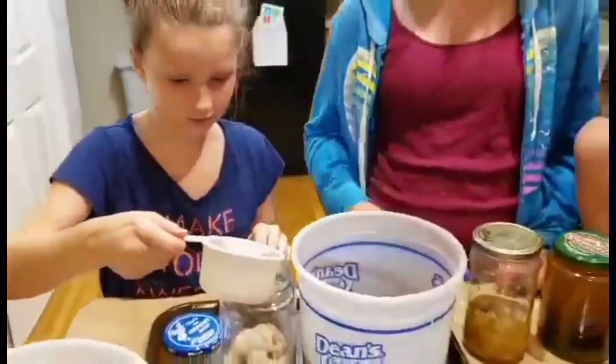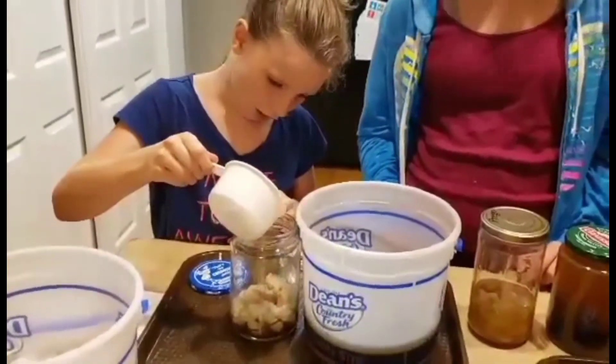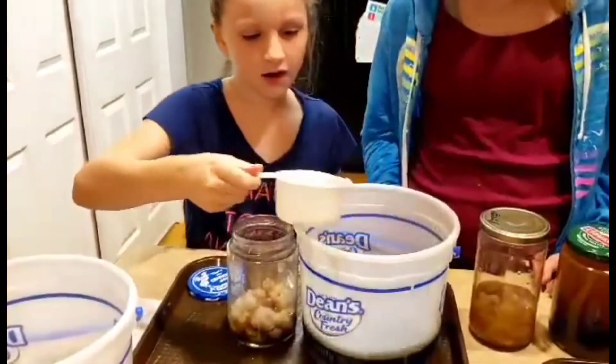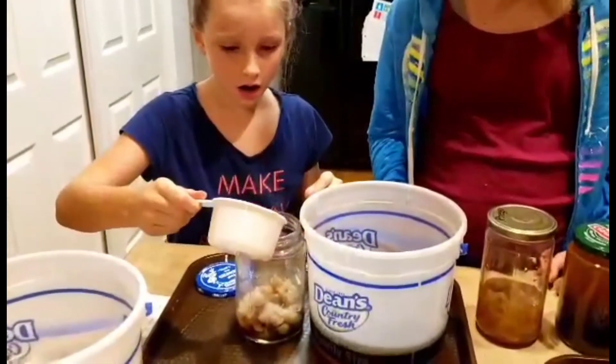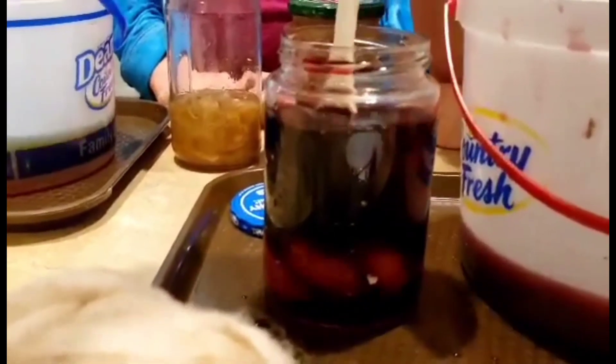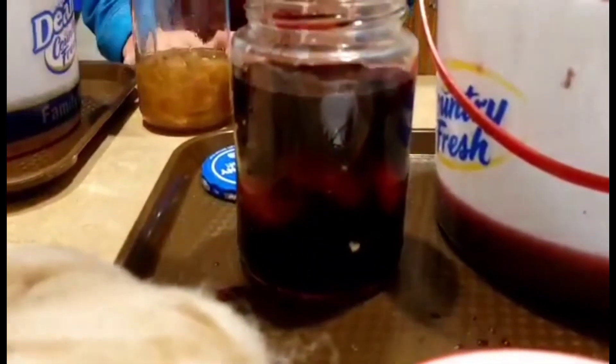It kind of looks like maple syrup. Yes, it does actually. Now we put them in these jars so you can see the progress. This is our first time actually dyeing spun wool, so we'll see how it goes.